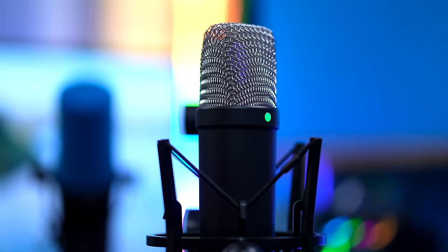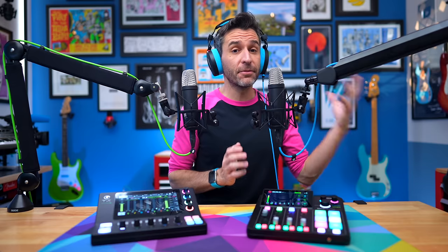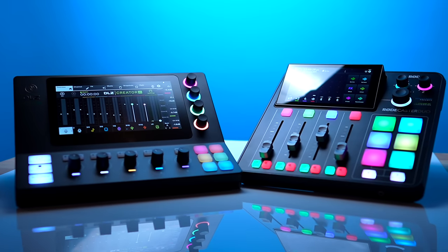Right now you're listening through the Mackie DLZ Creator XS with no effects or processing — this is the RODE NT1 Signature Series. For comparison, this is me on the RODECaster Duo with no effects and no processing on the RODE NT1 5th generation. These are basically the exact same microphone; the only difference is the 5th gen has USB-C. In terms of XLR capabilities and sound they're identical, so you get a good idea of the dry, unprocessed signal from each device.